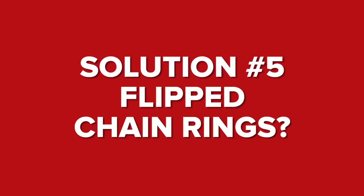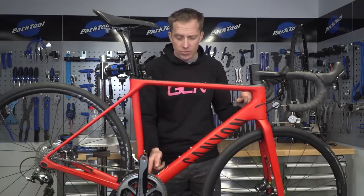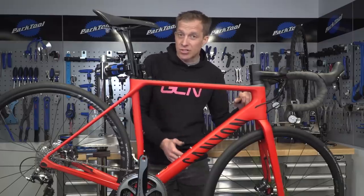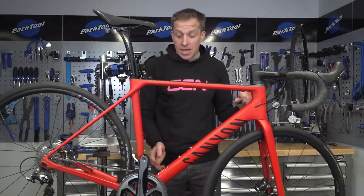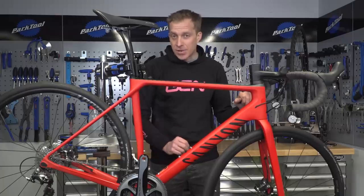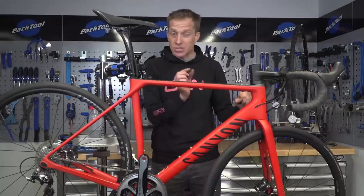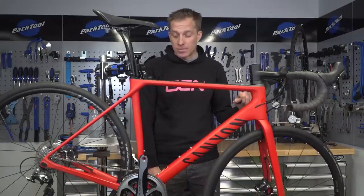Mark, I hope your problem's solved. If not, one final thing to check: make sure your chain rings are actually fitted the correct way around. With most modern chain rings it's pretty obvious because of the way they're designed. Inner chain rings, though, can sometimes be a little pain. I once looked at a bike where someone had swapped the chain ring around and it was just a little bit too big a gap for the derailleur to cope with well. So just make sure and check that one.